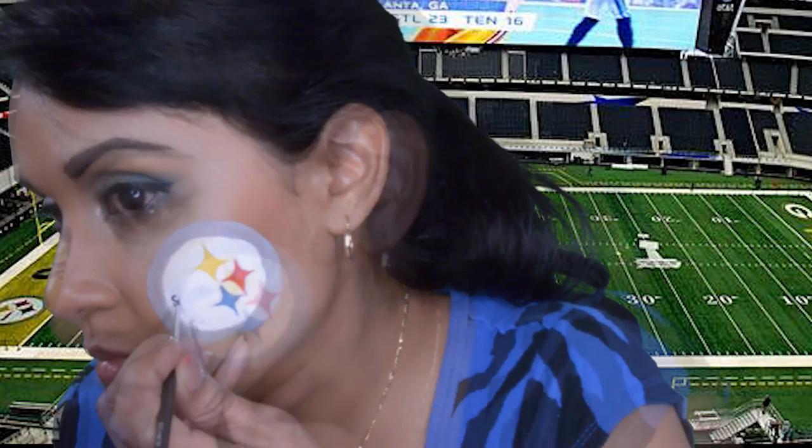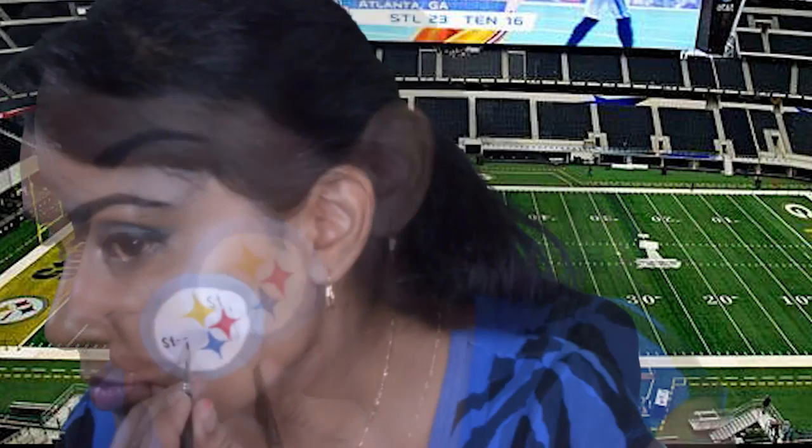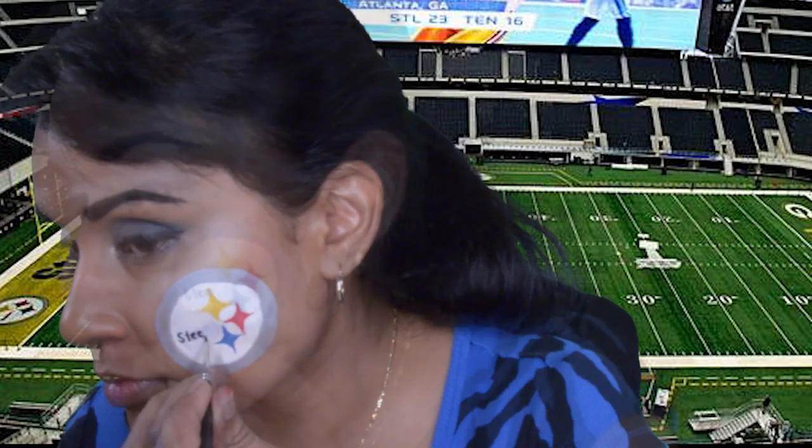This was the hardest part of the makeup — writing the Steelers name in this tiny little spot. I must have done this three or four times, and I'm thinking this is the best it's going to get.